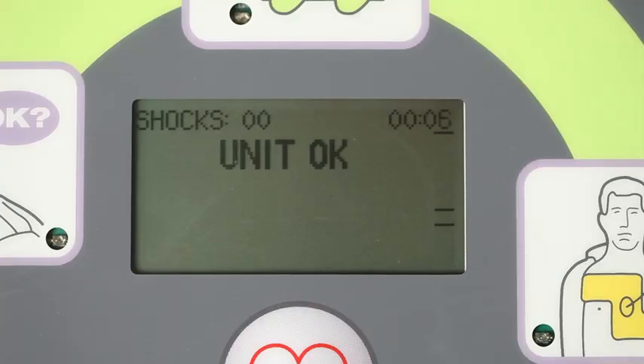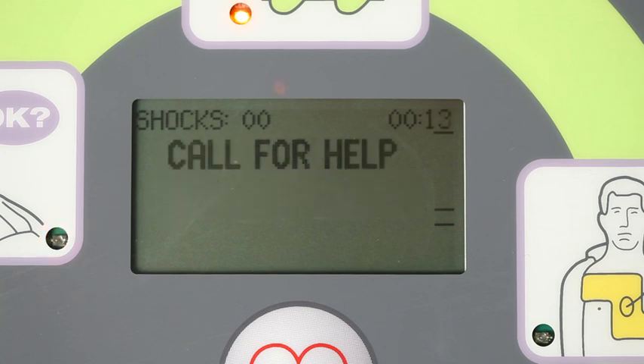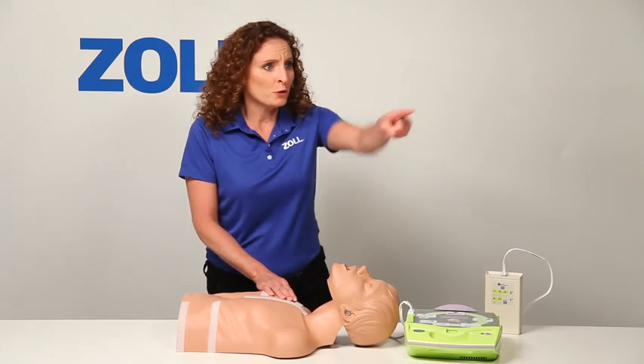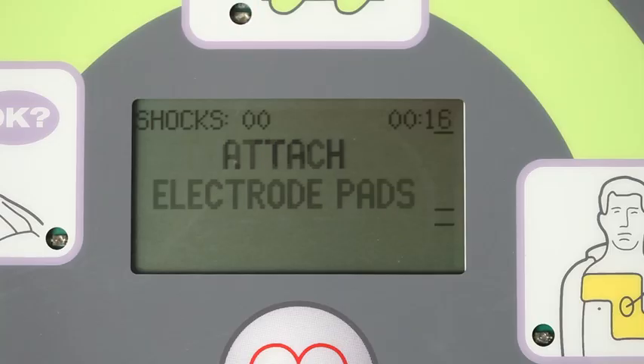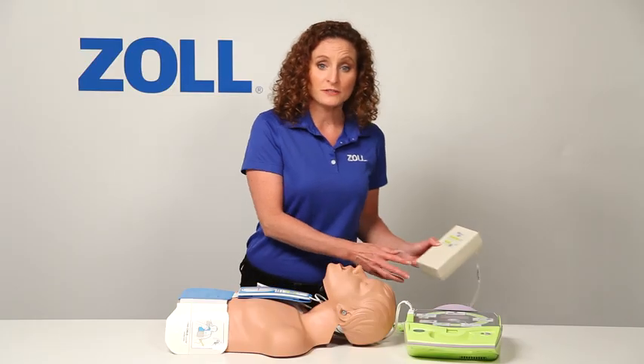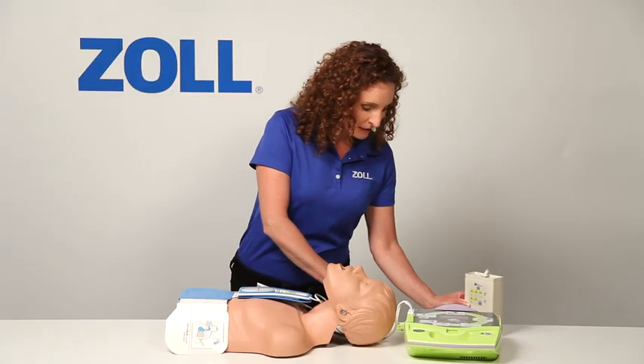Unit okay. Adult pads. Stay calm. Check responsiveness. Call for help. Are you okay? You! Go call 911. Attach deferred pads to patient's bare chest. I will set the simulator to present asystole, an unshockable rhythm.